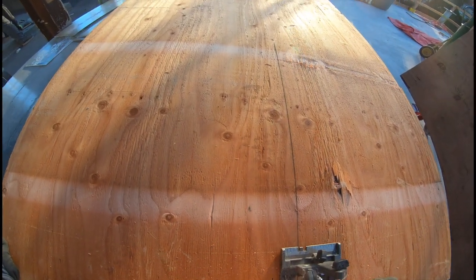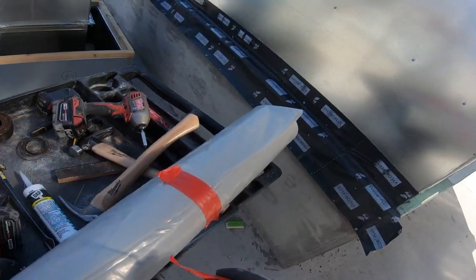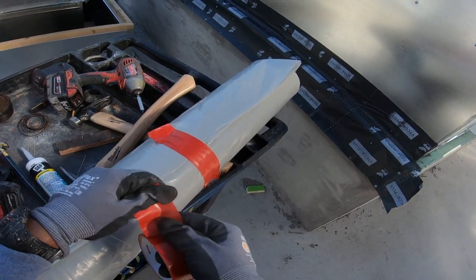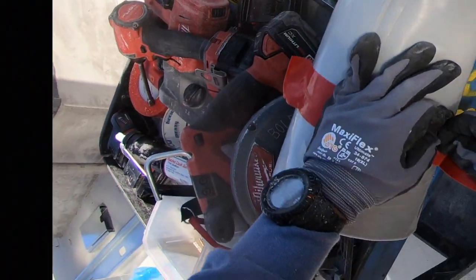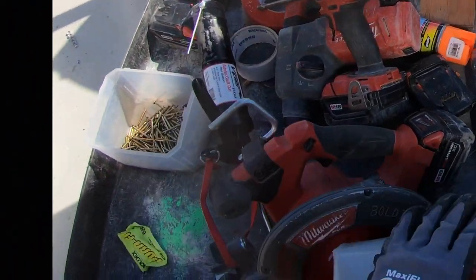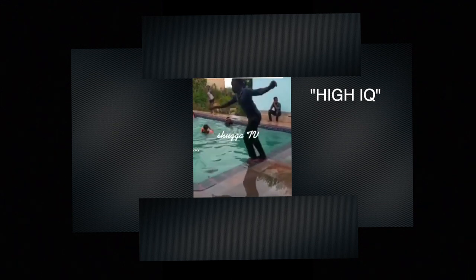Using the chalk line, then the skill saw — cutting a piece of plywood to cover some holes so the next person can use it. Bend the top part of the tape so it's easier for the next person to take it off. Super high IQ move — I created that. Thank you guys, God bless you, until next time, be safe.